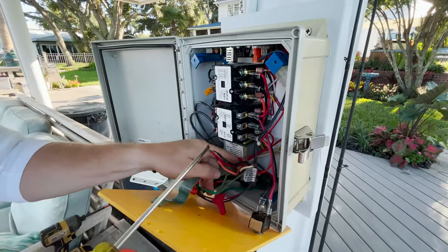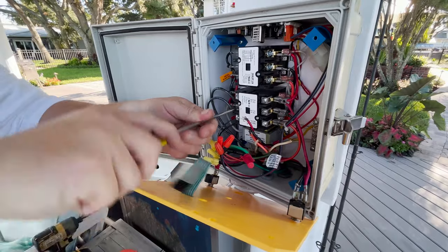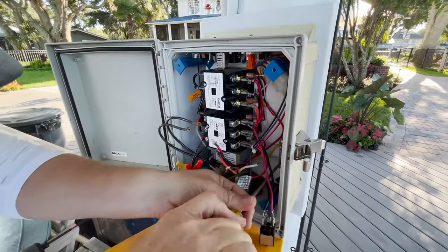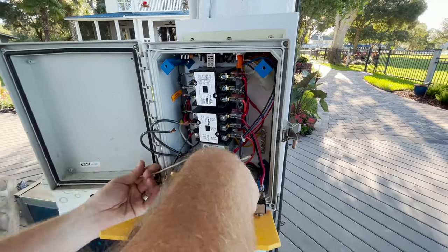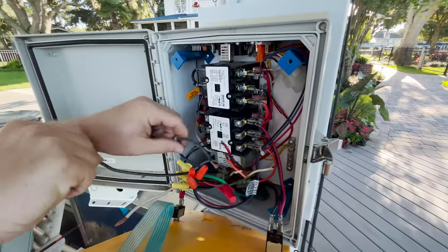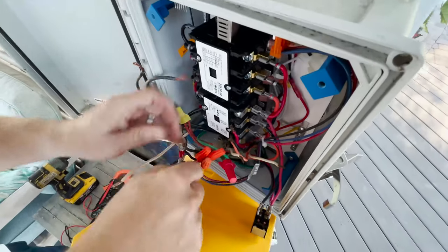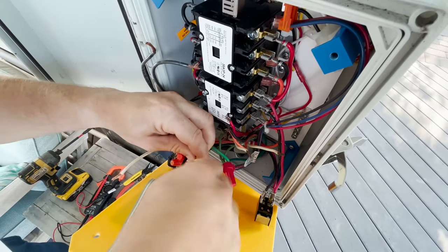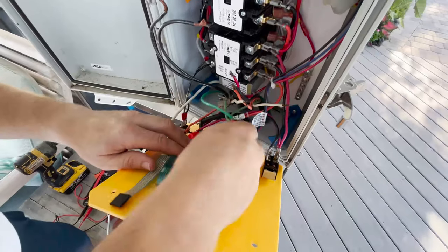Just a few more wires to disconnect - moving these two from the right side, one more neutral to remove from the incoming power. I'm going to take the wire nuts off of the wires going to motor two and separate them. Now all my motors are disconnected - I'm going to do my grounds next.